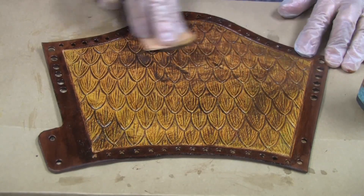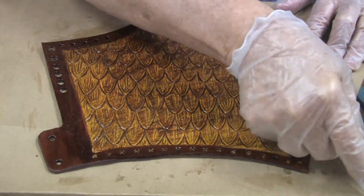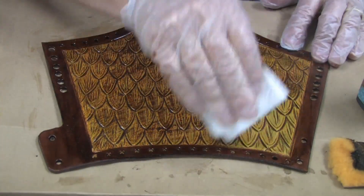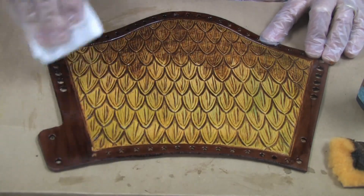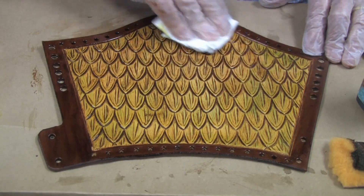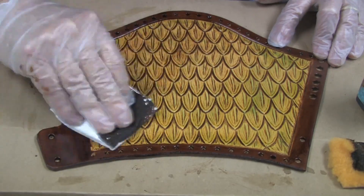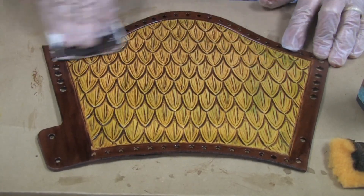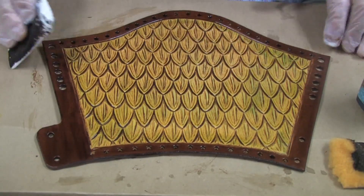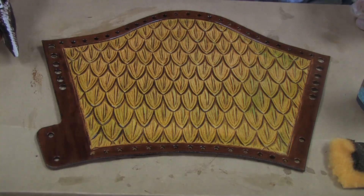After we have completely covered it with the highlight, we will take a pad made out of paper towel and wipe. As you can see, we now have a much better looking pattern because the highlight does exactly what it says — it highlights all of the tooling that we have done. Now we will let this dry and we will be ready for assembly.